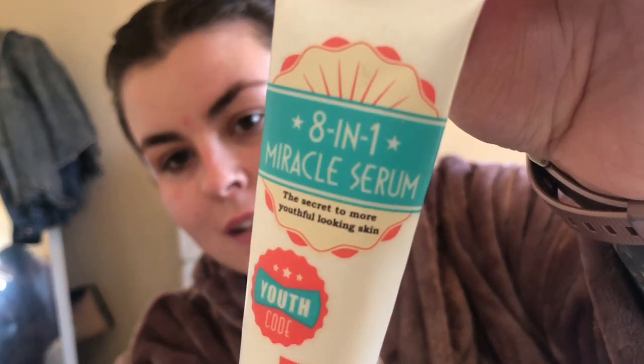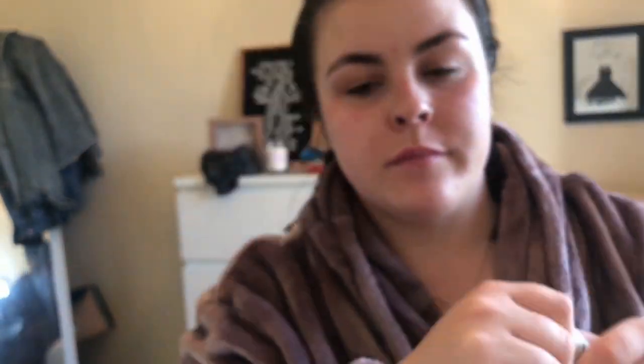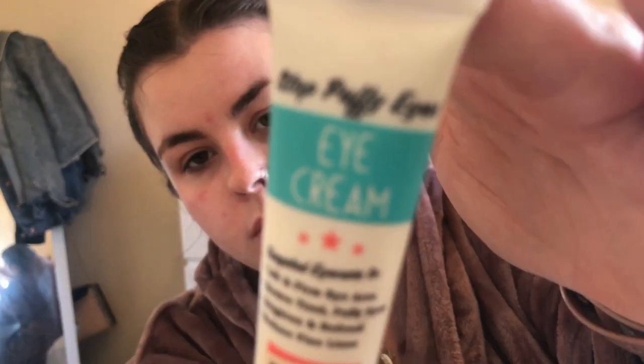Then I'm using the 18-1 Miracle Serum by Dirty Works, dabbing that on my face and then using my electric brush with a different attachment to rub it all in. Next I'm using the Dirty Works eye cream, putting that under my eyes and rubbing it in.